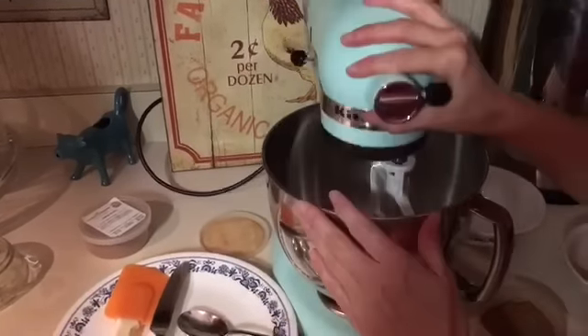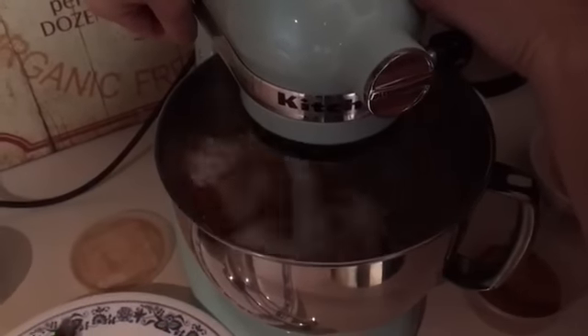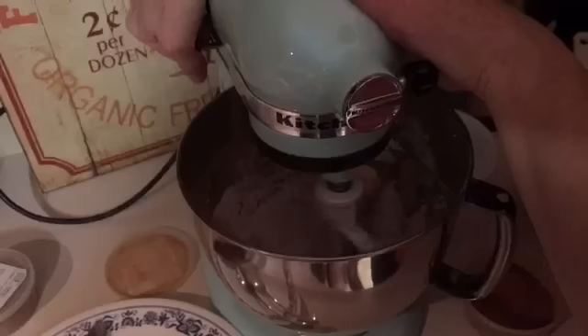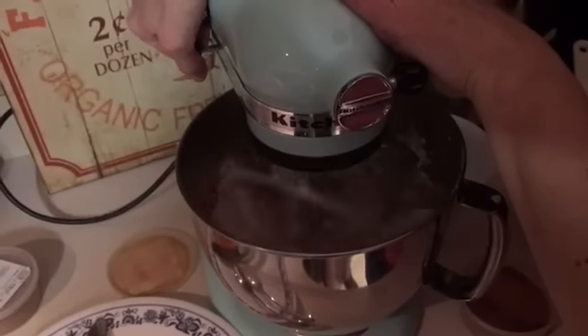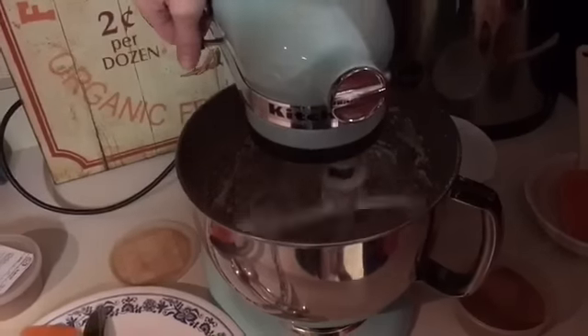So what I'm going to do is just put it down, lock it in place, and we're going to start whipping it up. You may have to stop it and mix it up a little bit, help it out, and scrape the sides — that's to be expected. It just depends on how well it's mixing.